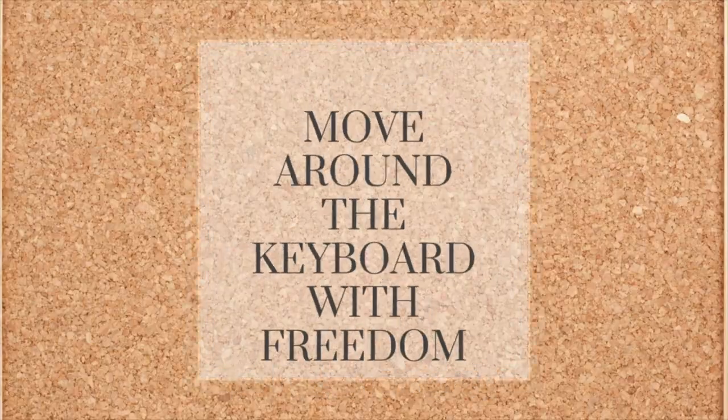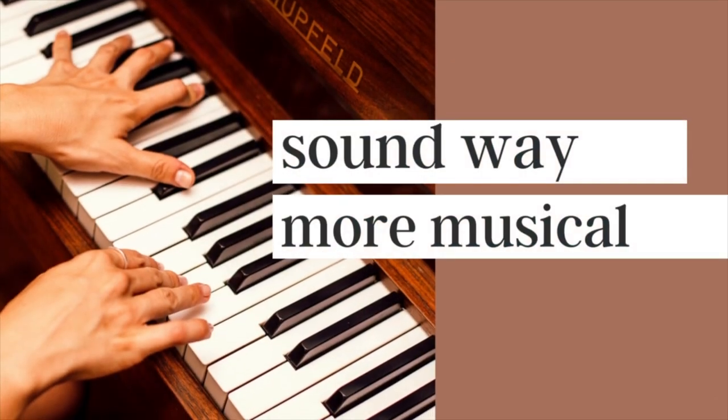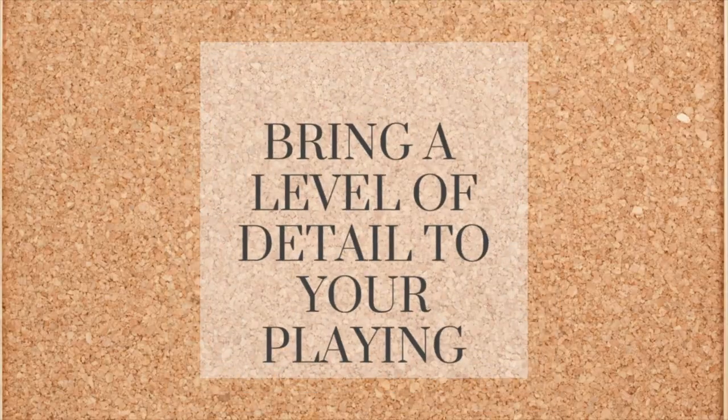Proper wrist technique is essential for great piano playing because when you are playing with proper wrist technique, you're able to move around the keyboard with freedom, you sound way more musical with phrasing and dynamics, and you can bring a level of detail to your playing that's really not possible without proper wrist technique.